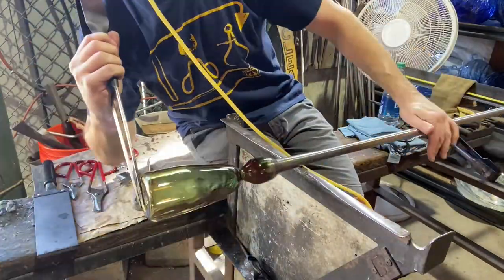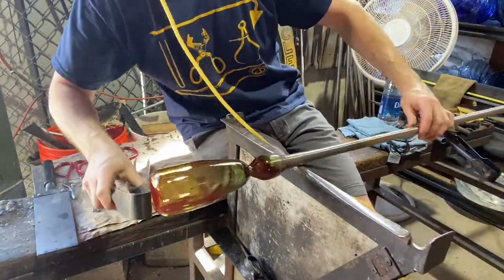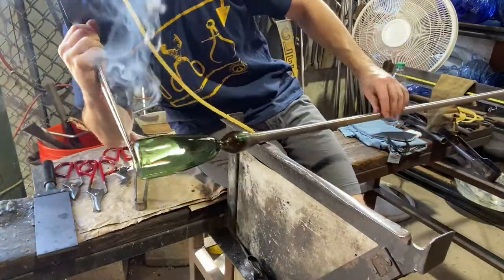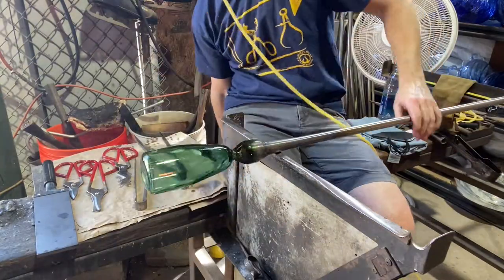So shaping up the sides of the glass, shaping up the bottom, and a couple of steps here just to make sure I get it where I want it. Now I've got to turn the piece over so I can work on the mouth. You get the bottom the way you want it, get the heat where you want it, and now I have to turn it over.